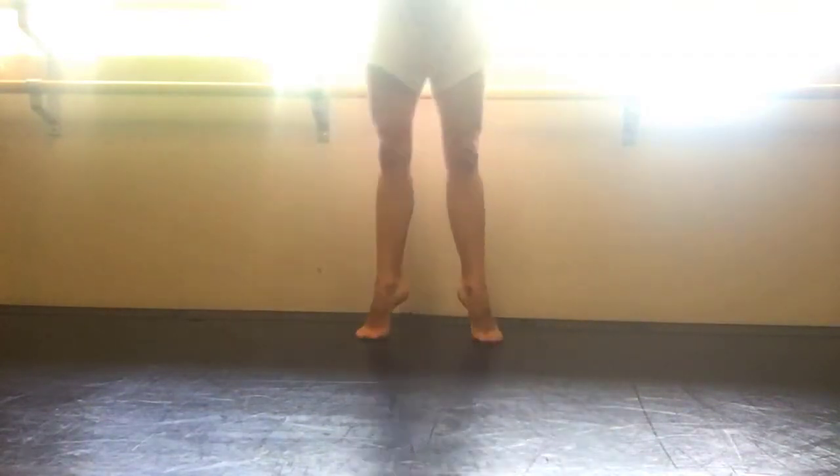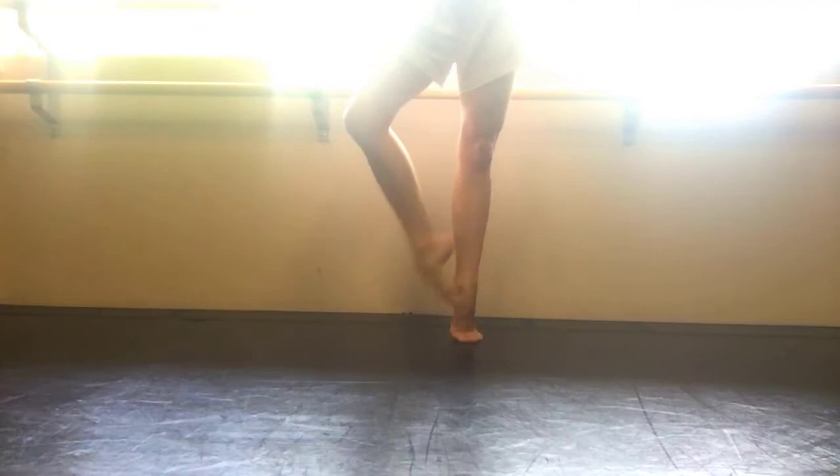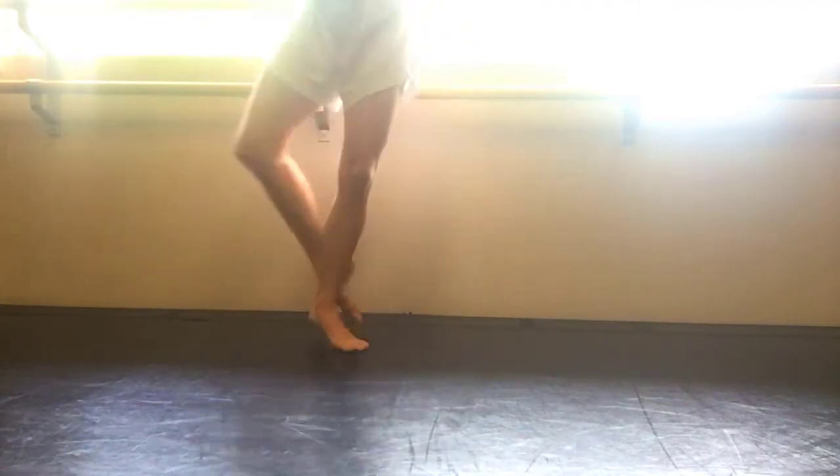Coup de pied, sous sous, small second, sous sous. Now you can also pick up the foot to coupé as I'm showing here, and if you do that you'll bring it front, front, plié.